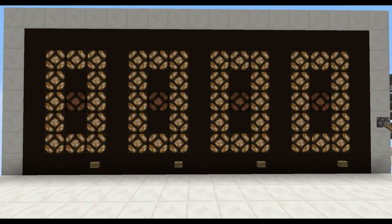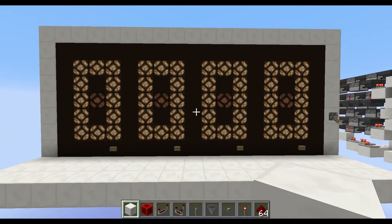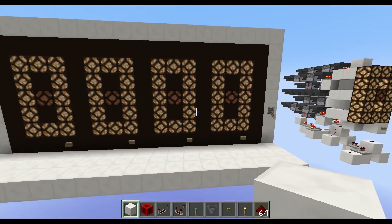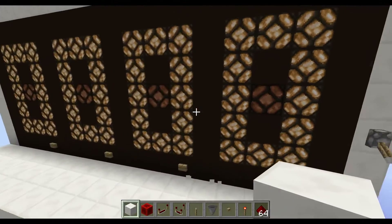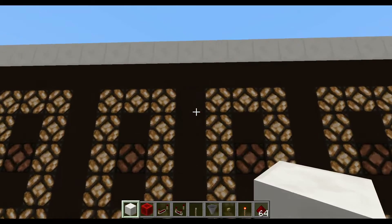Hello everybody and welcome to my little showcase today. I want to present my latest invention — I'm very proud of it because it's the world's smallest seven segment counter. Correct me if I'm wrong, but I guess nobody else has made such a small display counter. Normally you would have at least two blocks in between — that's the design that Mambo Jumbo did with his piston tape. He had two blocks in between, and I came up with this design with only one block in between.